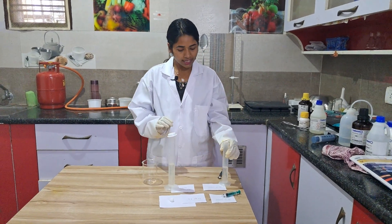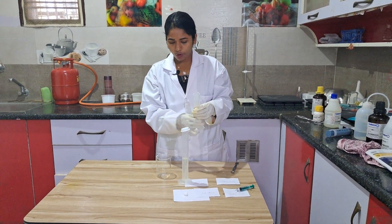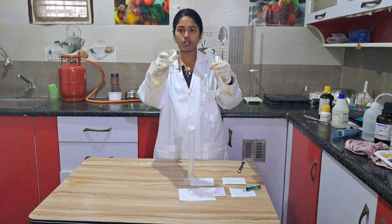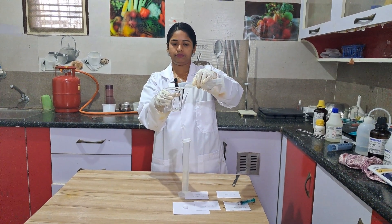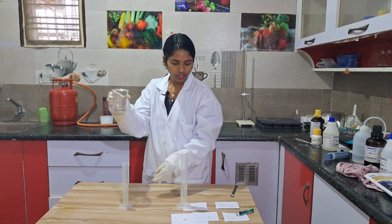What I am going to do now is take 30 ml of water. This is 30 ml of water. I am going to put this 30 ml of water into this beaker. 30 ml of water has been taken.